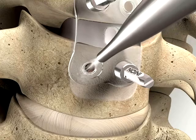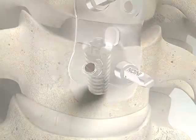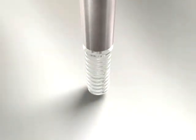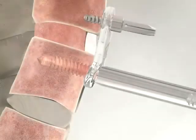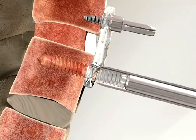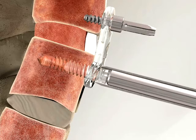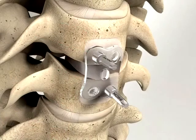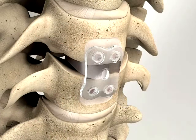Remove the temporary fixation screws and insert the final screws using the Inion screwdriver. A squeaking noise can be heard when the screw is locked to the plate. Continuing to turn the screw will risk stripping the screw socket. However, in case this happens, the screw can stay engaged as this will not compromise the fixation strength, as long as the screw is fully inserted.